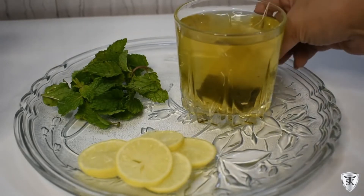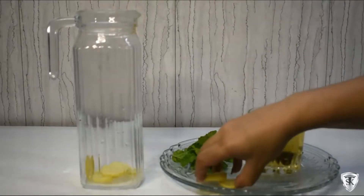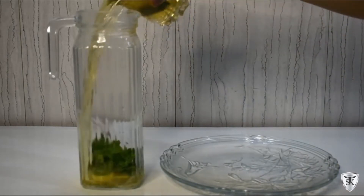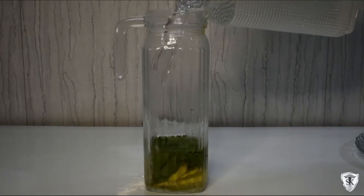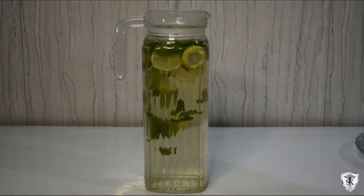Green tea has many antioxidants — it boosts metabolism, aids fat loss, provides energy, and improves our skin. Lemon is vitamin C rich and great for immunity and digestion. Mint is very fiber rich — it improves our digestion, solves gas and bloating problems, and is amazing for weight loss. This combination is superb for digestion.